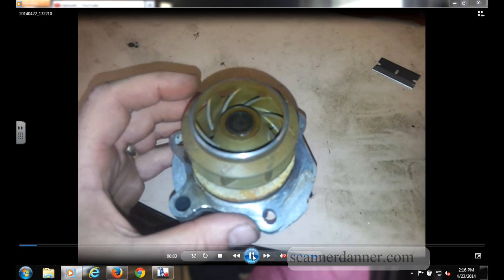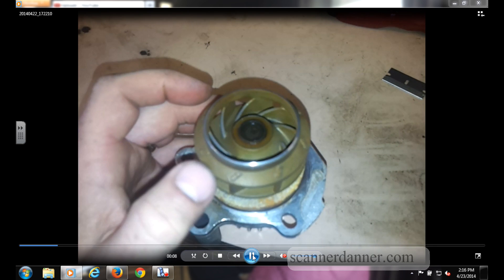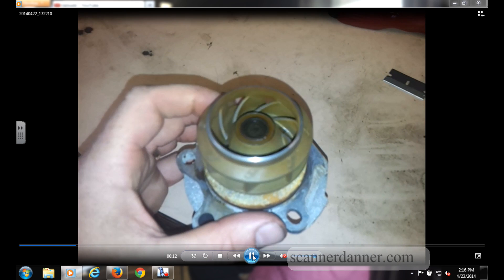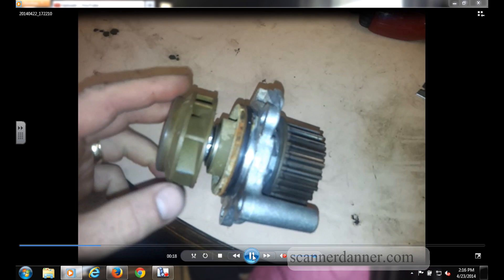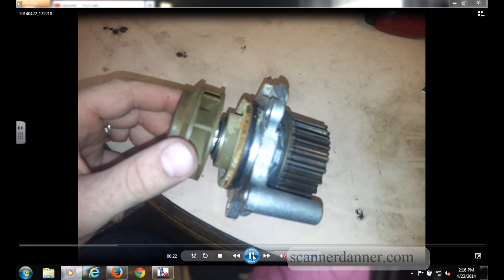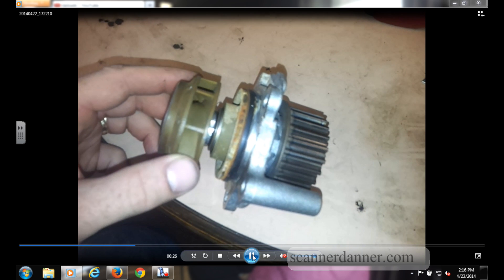We don't see this often, at least not on domestics. Some of you mentioned — I can't remember the exact cars — that there was a domestic one recently that had the same kind of thing going on. So this does happen, and definitely want to add this to our list of possibilities.